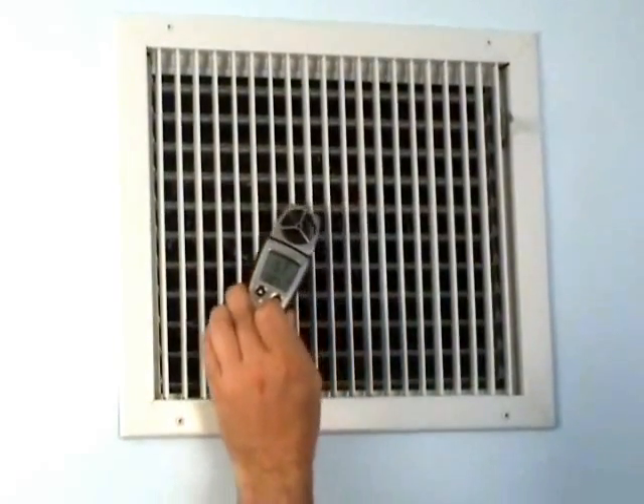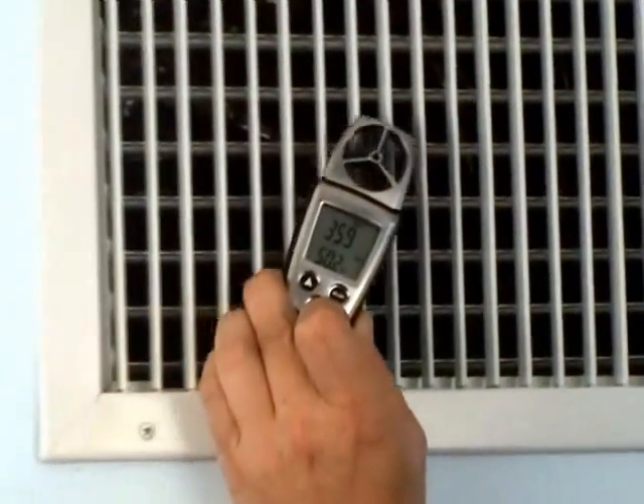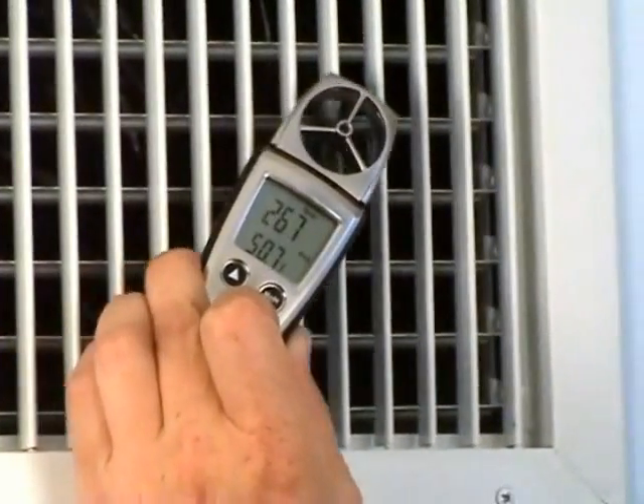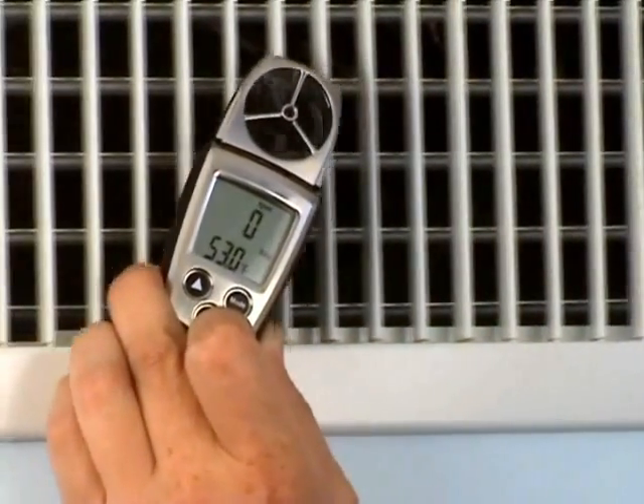One of the things you may see is the vane may stop moving, and that's also normal because there are dead spots in the grill or on the register — that's just where no air is moving through at all. That's quite common on a lot of registers and a lot of designs.